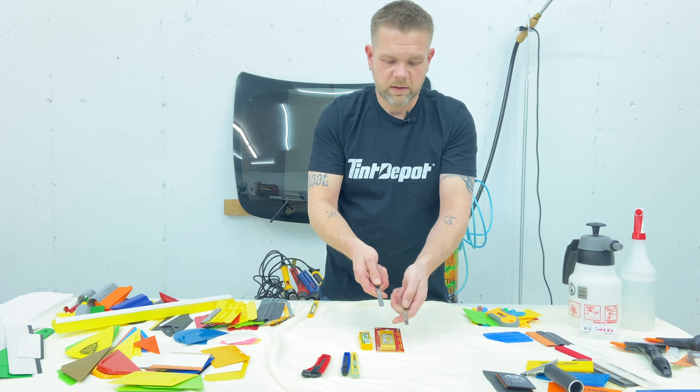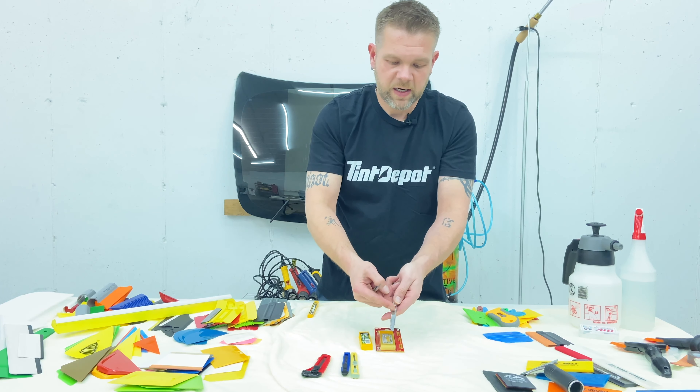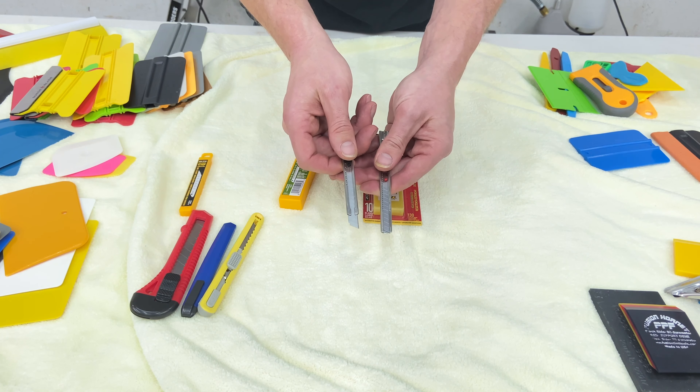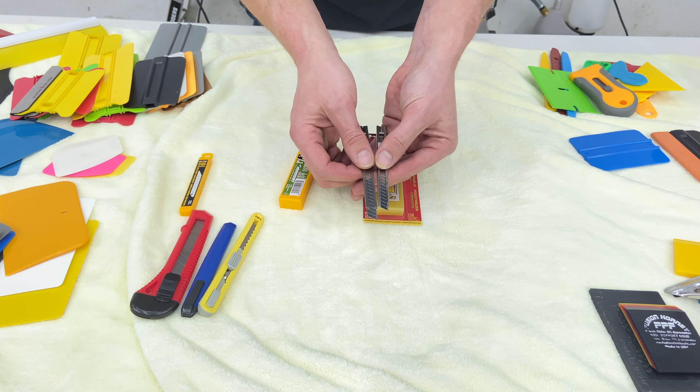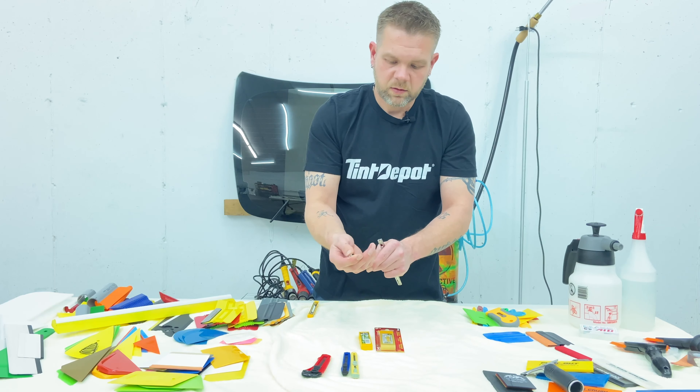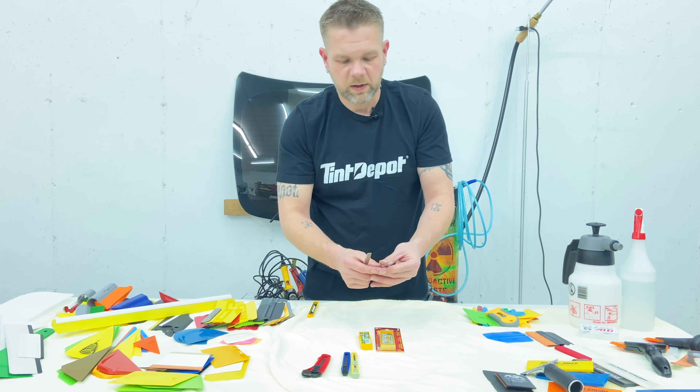They're both snap-off blades. You can break off a clean fresh blade after cutting. They both have snapping mechanisms on the end of them. So what's the difference — why is the Red Dot so popular?